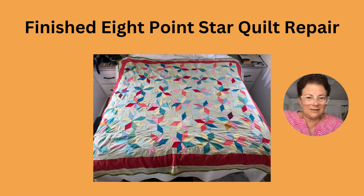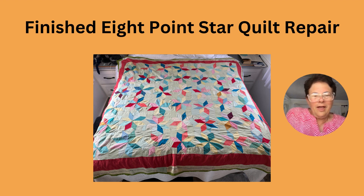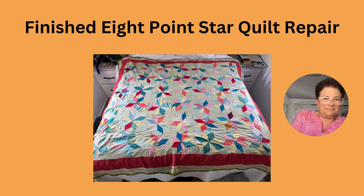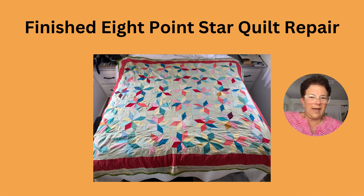This is what the quilt looks like finished — it just looks so much better. I know that my friend will be really happy that her grandmother's quilt is restored, and she can at least display it on the end of her bed. She won't be able to wash it because it is pretty delicate, but she'll enjoy having it restored.